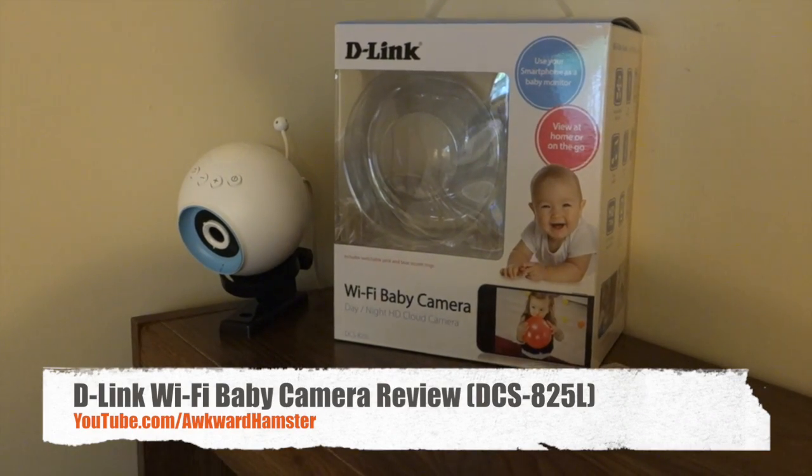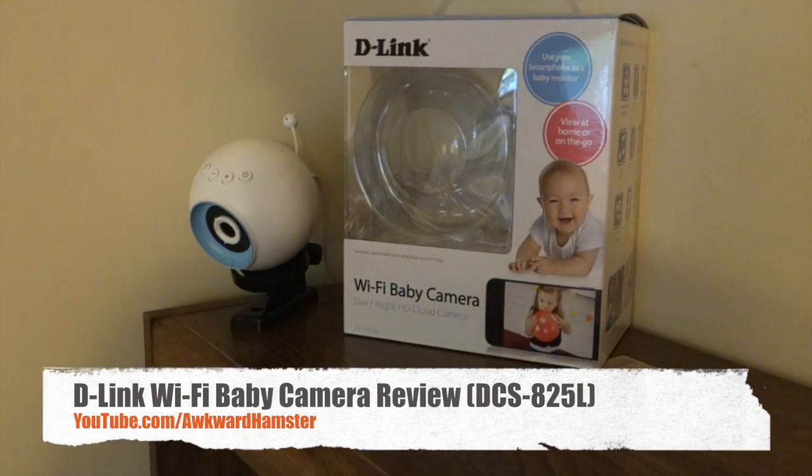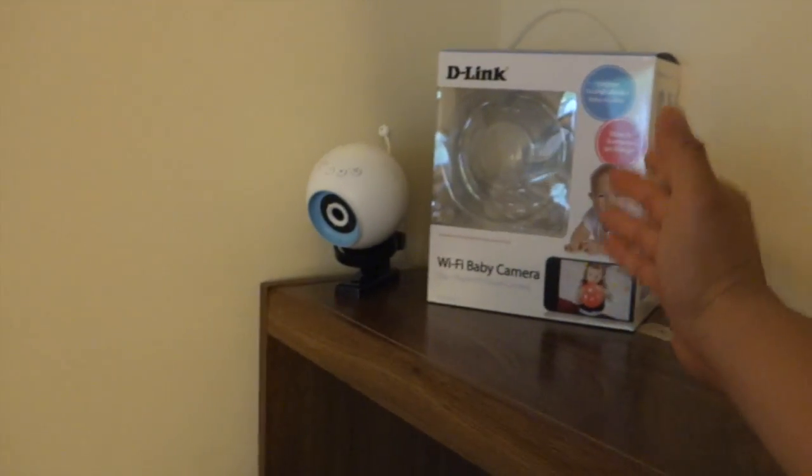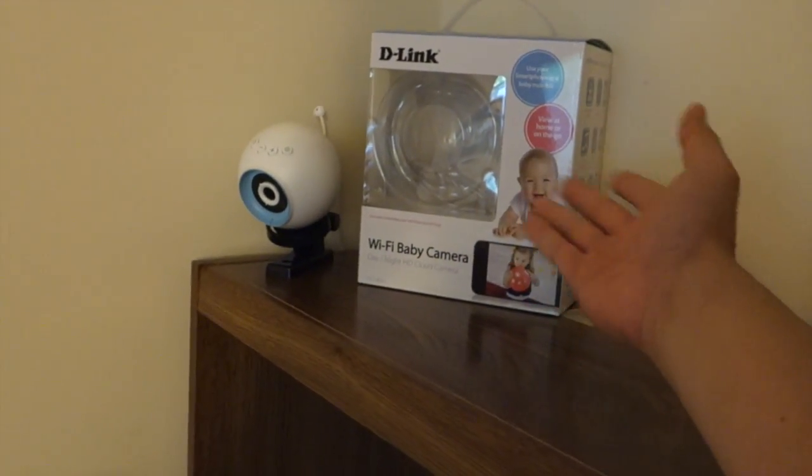Hi, welcome to Awkward Hamster. Today I'll be reviewing this D-Link Wi-Fi HD baby camera. I've currently mounted this in a corner room, so while I go through the pros and cons, I'll demonstrate this unit too.